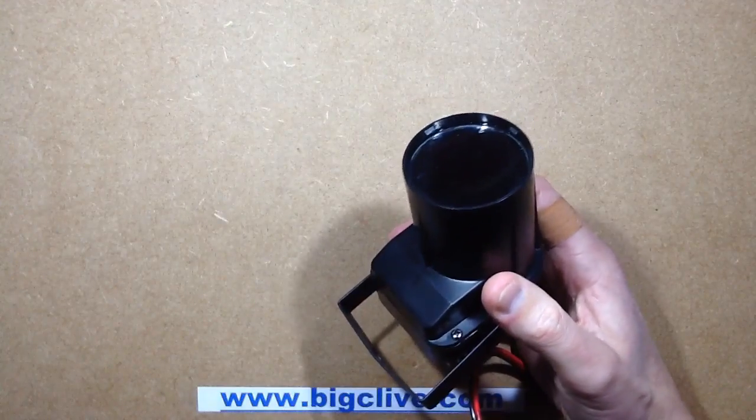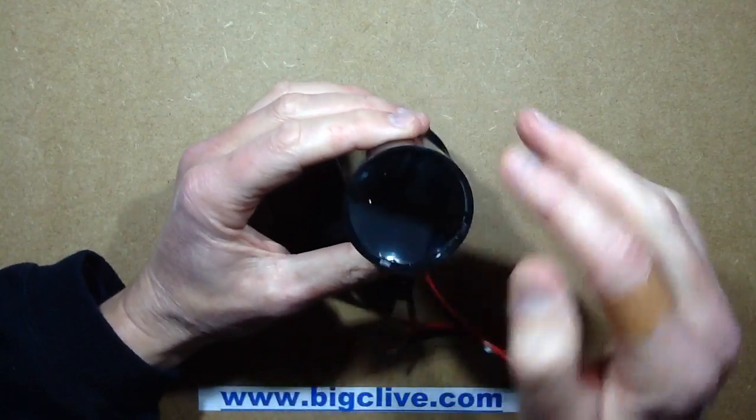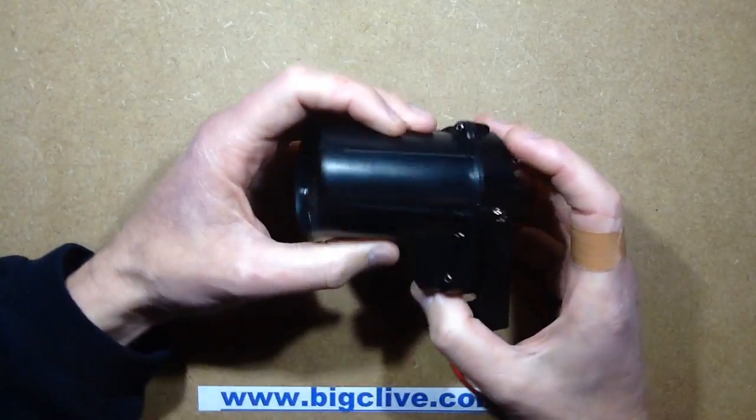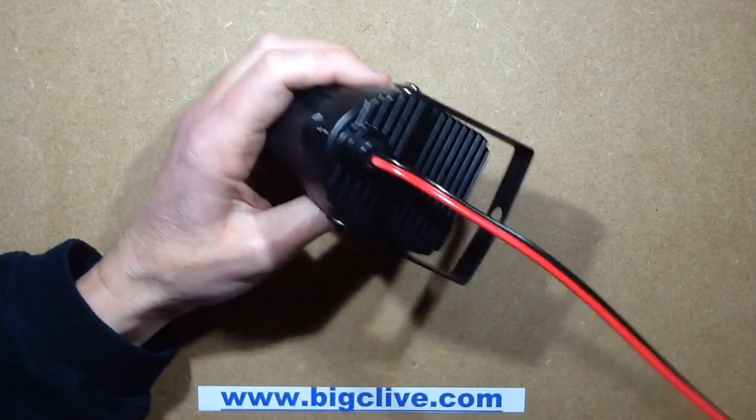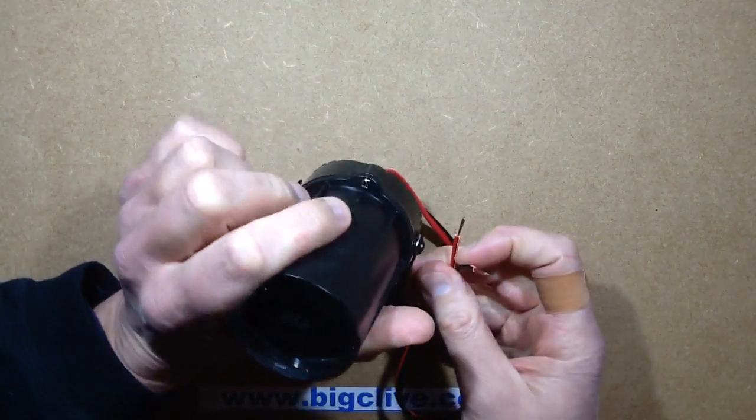Slightly smaller than expected, but not to worry. Slightly grubby as well. It's got a red and black lead which suggests it is 12V DC. So let's try it out.